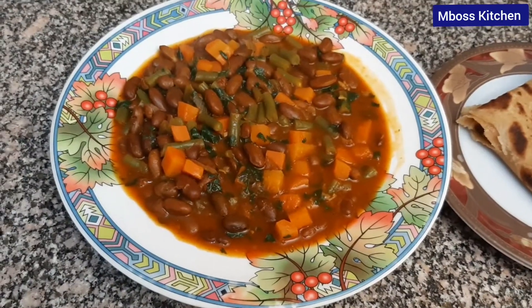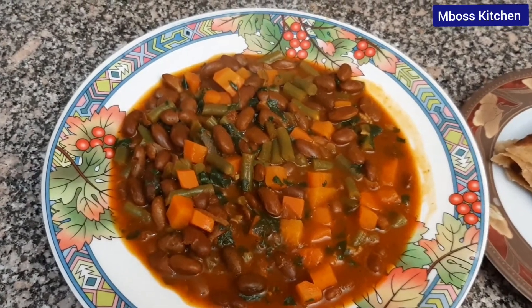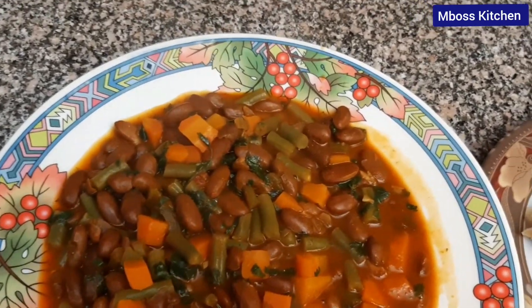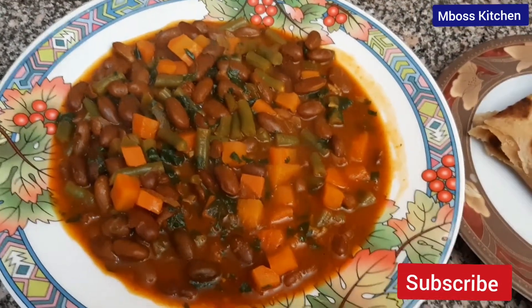This is how our beans look on a plate. Doesn't it look tasty and delicious? I love beans with chapati, and that's why you've seen I've served it with my chapati.